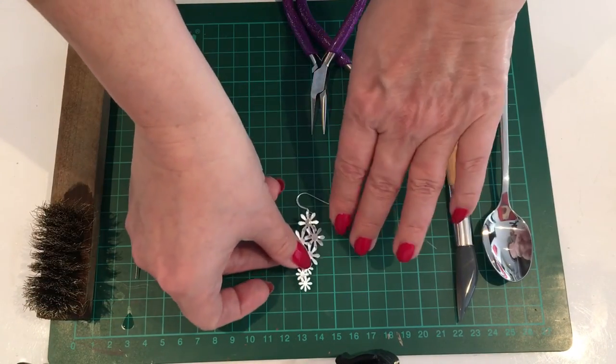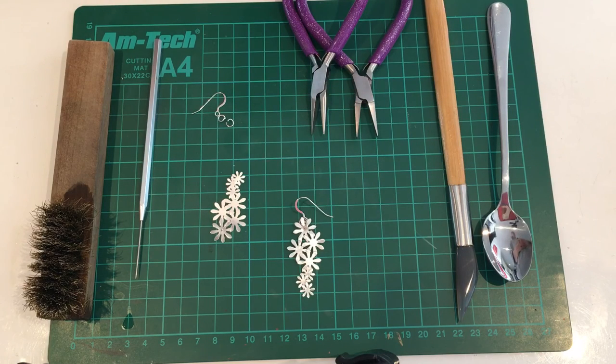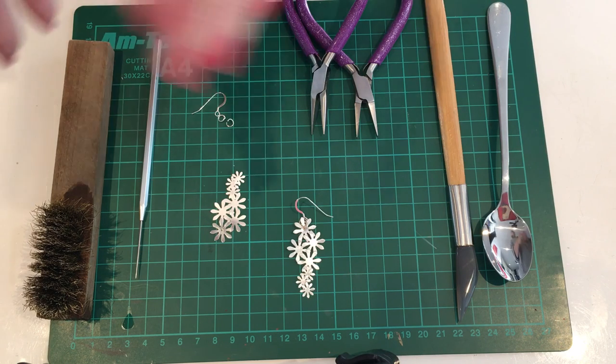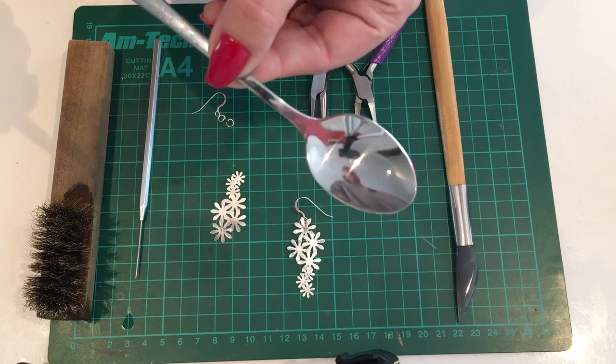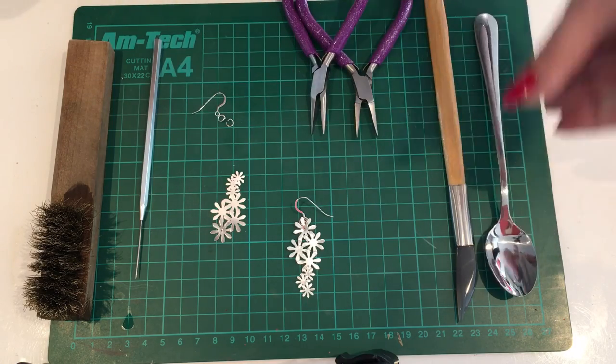I hope you've enjoyed this video and it's inspired you to use the silver Art Clay paper type. I'd love to hear and see any projects that you make — if you've got any questions please leave them in the comments below. If you want to see more of my work, please visit www.artisan-alchemy.net. All of the products used in this video can be purchased at www.metalclay.co.uk — with the exception of course of the spoon. Thank you for watching.